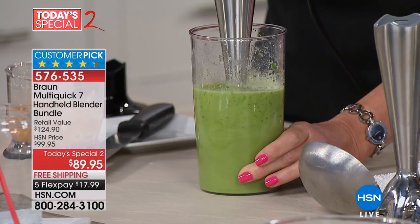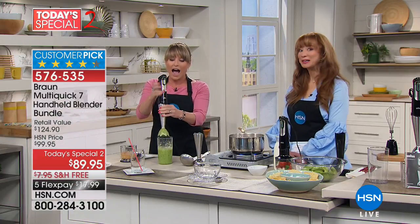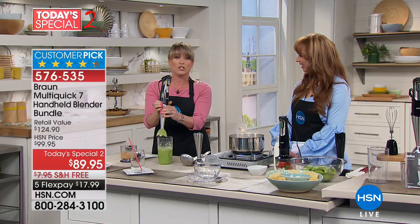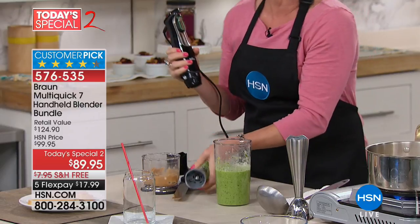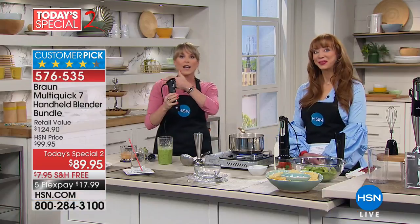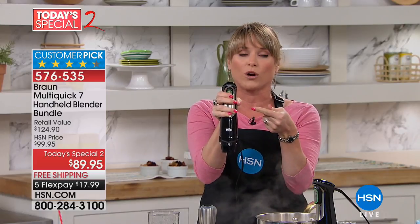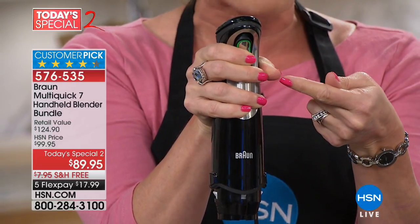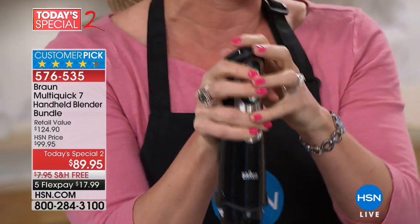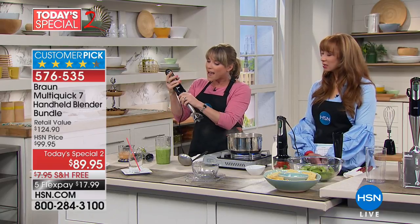With another blender you might take a few steps back, worried about splatter. That's what I hated about immersion blenders — I had tried a few, sworn them off, and had a big question mark over my head. They weren't convenient, they splattered everywhere, I could never get them to work properly. Turns out I didn't have a Braun. I hadn't experienced the PowerBell technology that eliminates splatter, or the Smart Speed technology where all you do is pull harder for more power, then let up on the lever for less — without ever stopping the machine.